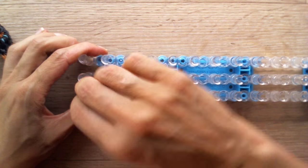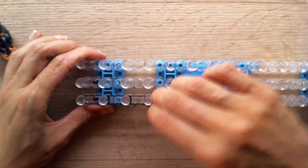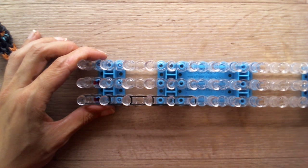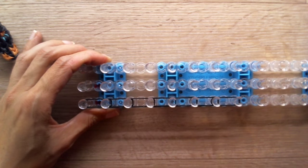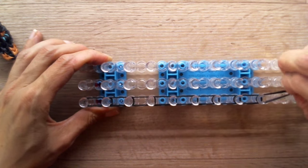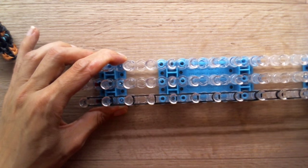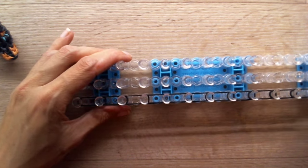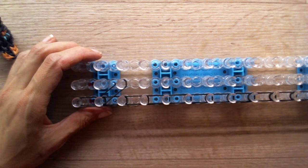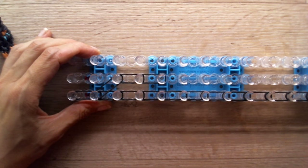And now we're going to do the other half. Follow me — two bands at a time again. Fill the entire bottom row now with two black bands at a time. Diagonally, up this time instead of down. And fill the middle row entirely with two bands at a time.